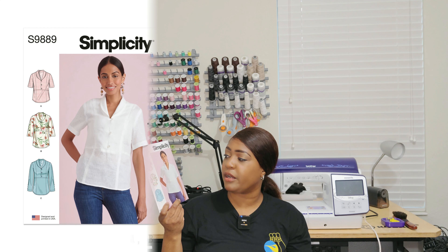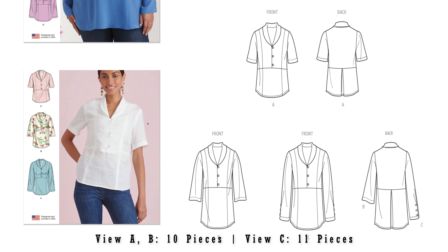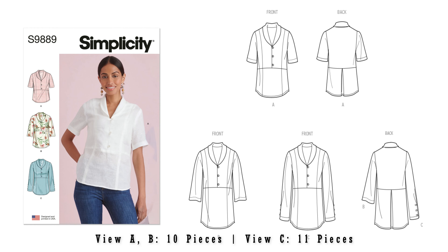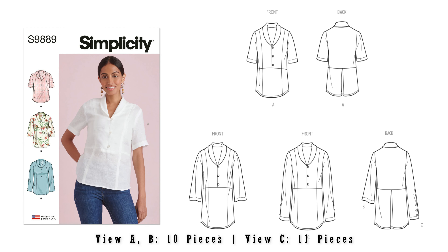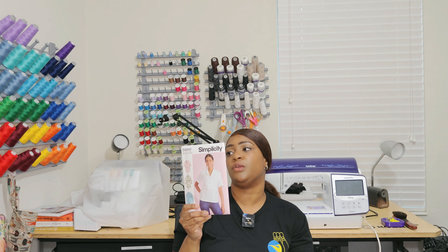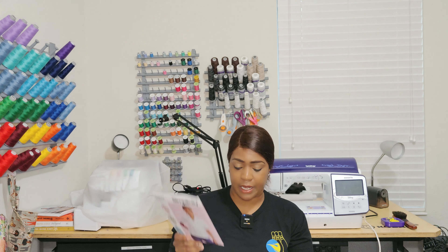Next pattern is Simplicity 9889. I picked this one up because it would be a super simple work top that I could do relatively quickly. I do have plans to do this one this upcoming early spring, so I will be working on this one pretty soon.